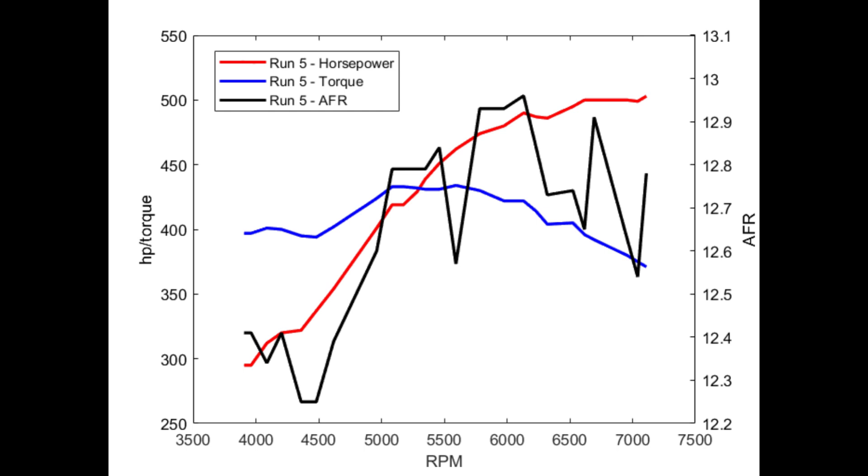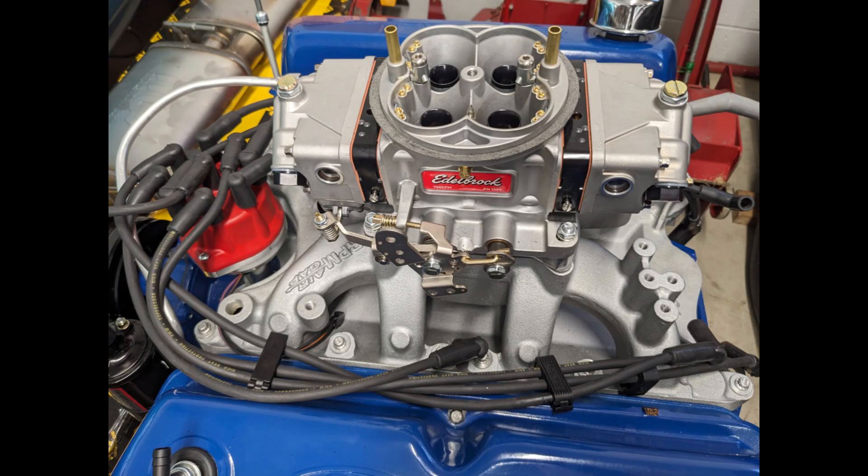After run six, I made three additional runs — runs seven through nine — with an Edelbrock dual-plane RPM Air Gap intake. I'm not going to go into those here since I just ran it with the Edelbrock 4150 carburetor. It peaked around 480 horsepower with the dual plane, so it actually did pretty well. If you want to see the performance with the dual plane, you can watch my last video.